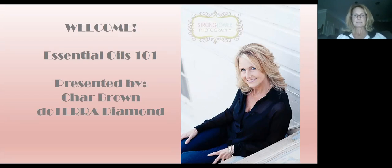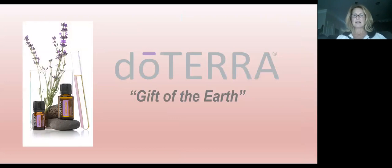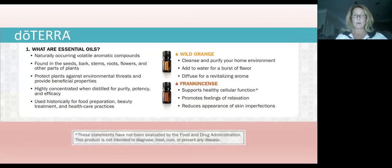So doTERRA is a Latin word. 'Do' means gift and 'Terra' is of the earth — so doTERRA means gift of the earth. What are essential oils? Essential oils are naturally occurring volatile aromatic compounds found in the seeds, bark, stems, roots, flowers, and other parts of the plant. They actually protect plants against environmental threats and provide beneficial properties. They are highly concentrated when distilled for purity, potency, and efficacy — one drop is all it takes. They've been used historically for food preparation, beauty treatment, and healthcare practices for thousands of years.